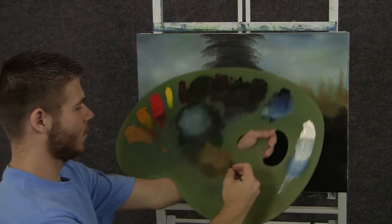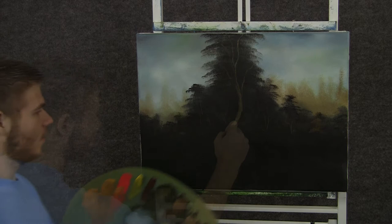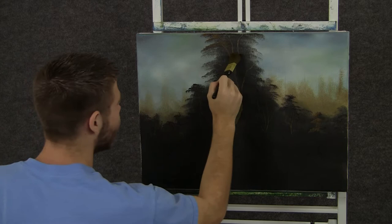Now when you're done blocking in your trees, you can take the script liner and some thin light brown and drop in a nice little tree trunk. When you're done with your tree trunk, you can take some nice light yellow, kind of a golden color, and begin dropping on a tiny little bit of highlight to this tree. Just like that, using a corner and tapping.